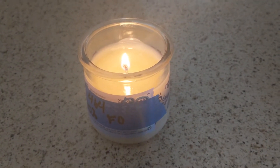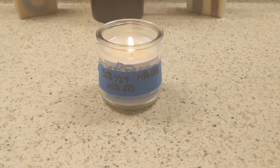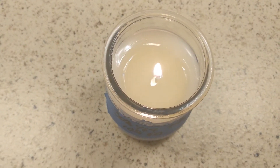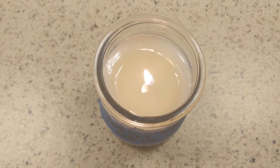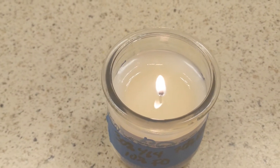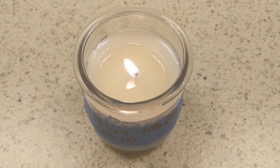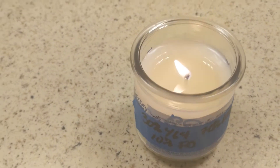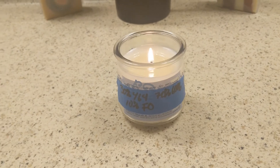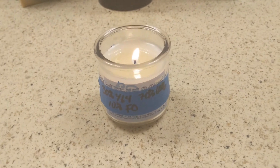Now let's go look at the blend. Here we have the 30% 464 and 70% 6006. This one is not burning as evenly as I would want it to be — maybe this wick should be a little bit bigger. We'll find out more in a couple hours. It does have a very strong hot throw, so I'm very happy with that. I think it's the paraffin coming from both different waxes.